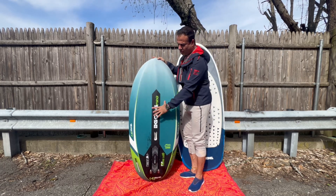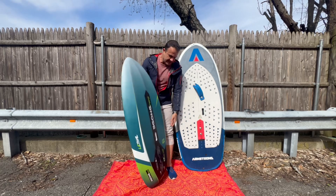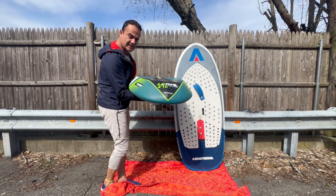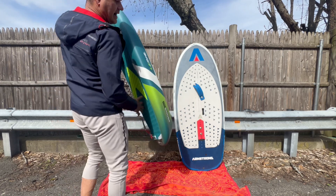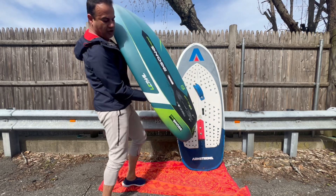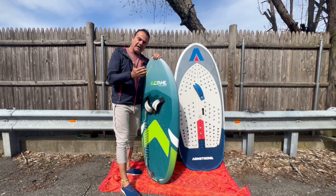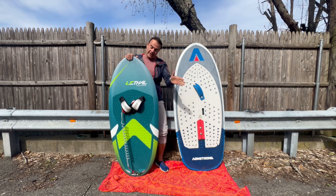It's double concave — concave to the side and into the rail. One very interesting thing is the tail: it's not flat like the Armstrong, it's actually rounded. Patrice explained the concept behind that round tail. There's also a slight concave on the back. According to Patrice, you're going to get up on the foil with about two knots less than usual — hey, I'll take it. I'm going to put it into practice today.